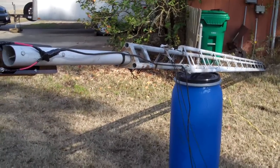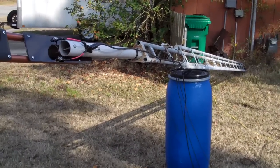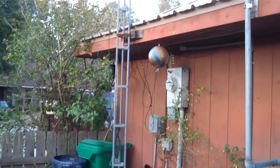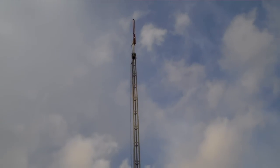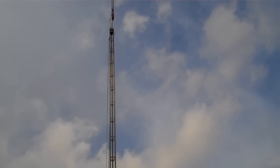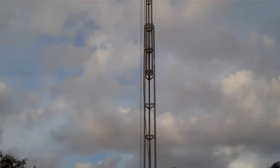I'd like to film putting the tower up and down but I can't — there's only two of us here — so we'll come back in a few minutes when it's up in the air and then we'll see how it works. And there it is, tower's all back in place, and managed to get it up there about 40 feet, so we're pretty happy with that.